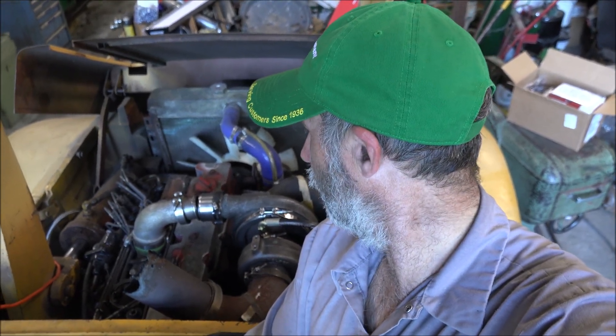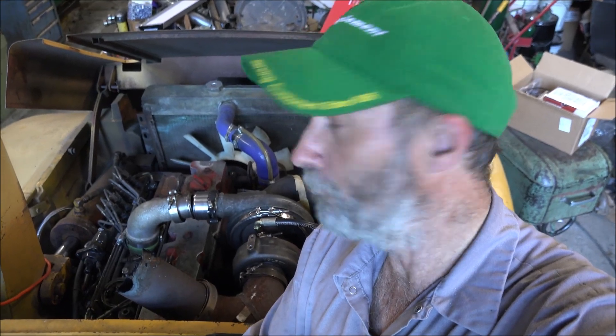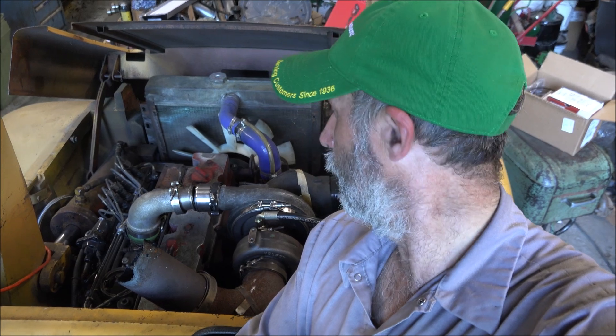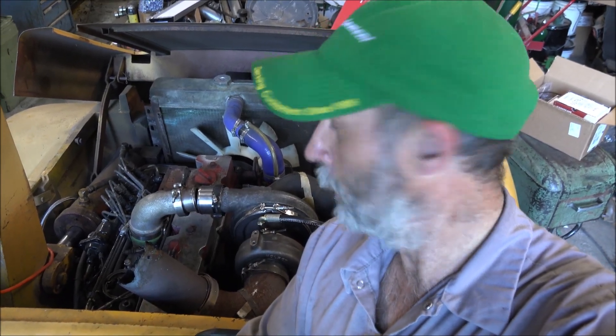But anyway, I'll get some more parts for this thing to finish this up, or decide exactly what I'm going to do — if I'm going to do the aftercooler setup or not. I'll get this together and we'll take this thing for a test drive and see how it runs compared to the other turbo that was on here. I think it's going to be a lot better — it's more appropriately sized. So, thanks for watching. Thanks for subscribing. I'll catch you all later.